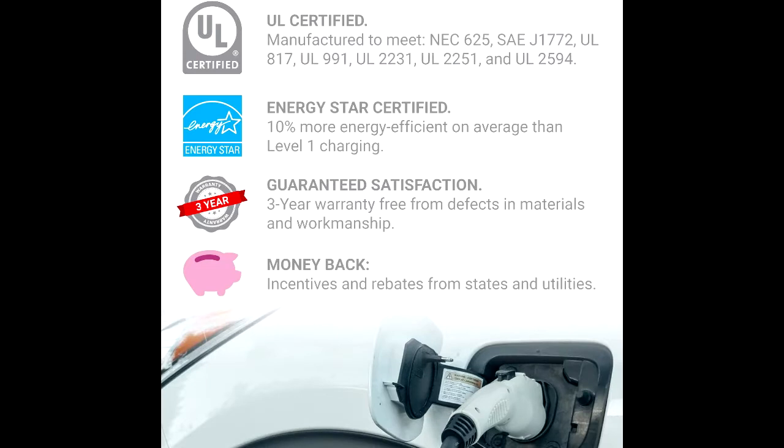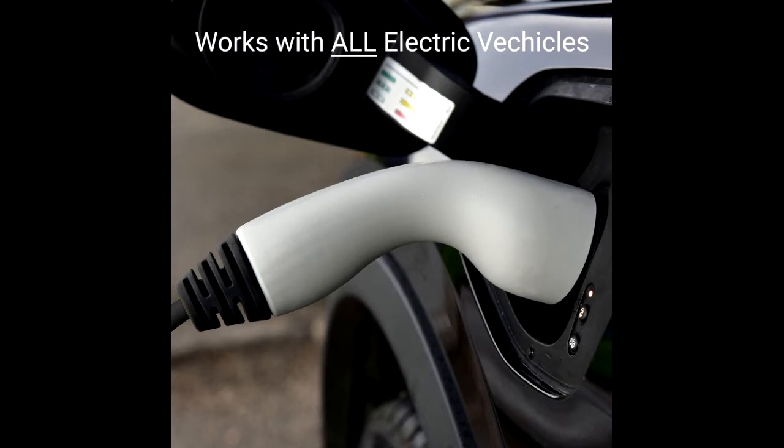Pair with an Emporia View smart home energy monitor to automatically charge only with excess solar power and curb charging during peak demand.